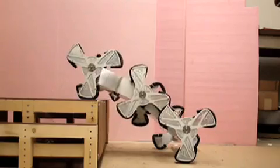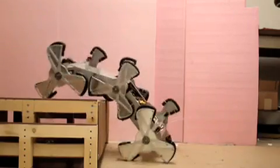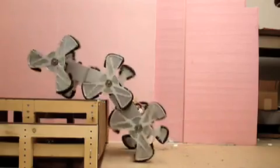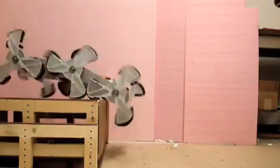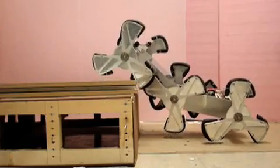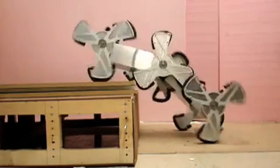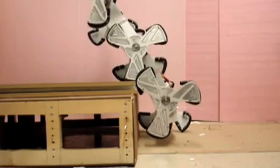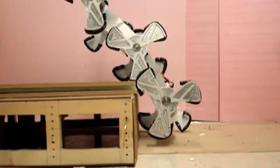Initially, the robot flexes its front end up to help the foot land on top of the obstacle. Once the front wheel legs are situated on top of the obstacle, the front body segment flexes down, lifting the middle wheel legs up, allowing them to get a foothold on top of the obstacle. The robot then moves forward, and once the center of gravity is on top of the obstacle, it slowly flexes its front segment up again to allow the rear legs to come up.